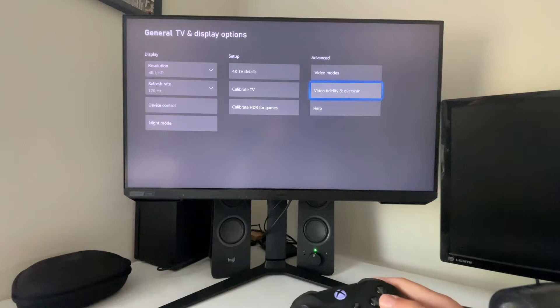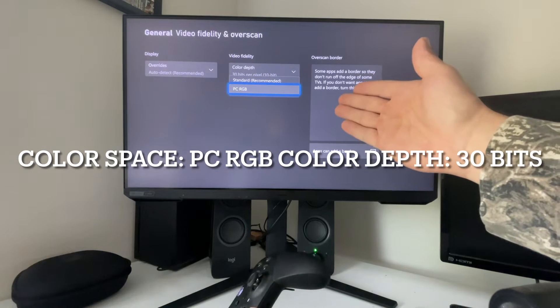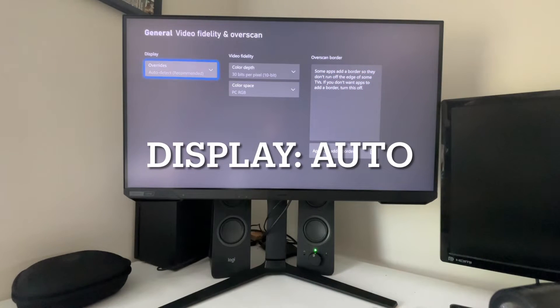Lastly, we're going to go over to our video fidelity and overscan. Turn your color space to PC mode, PC RGB. Change your color bits to 30 bits per pixel, and leave your display at auto.